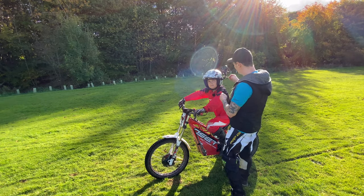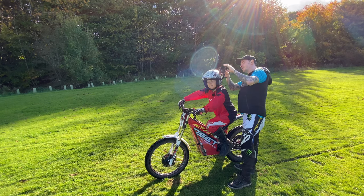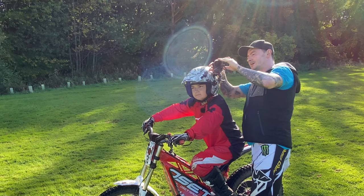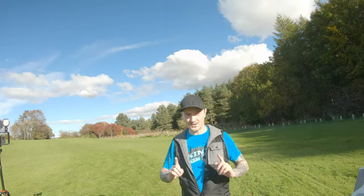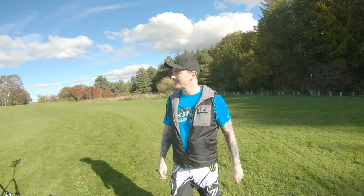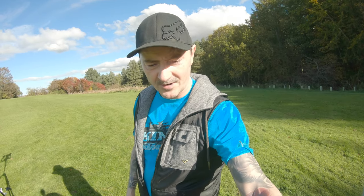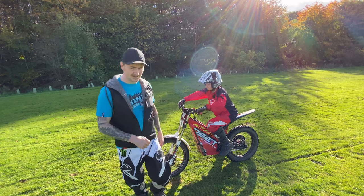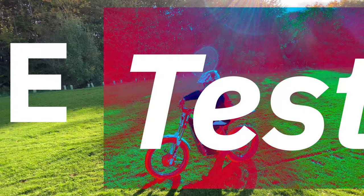So just fitting up loosely the Rode Lavalier mic now — we'll see how this one works. It's down a wee bit. We've just loosely fitted it onto Finlay's shirt. We'll probably, if it works well, put a wee attachment to the side or run it up through his clothes, but we're just testing it and seeing how it works.